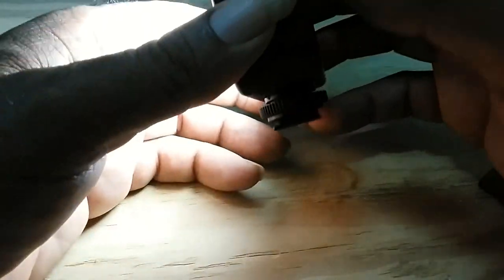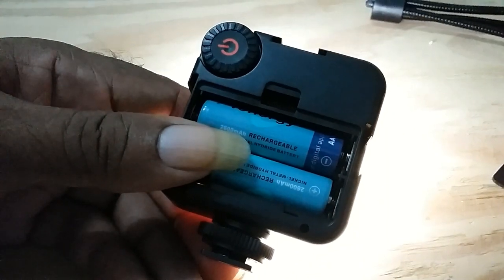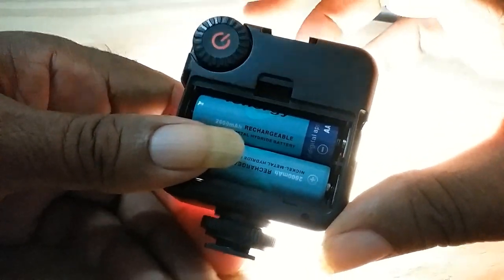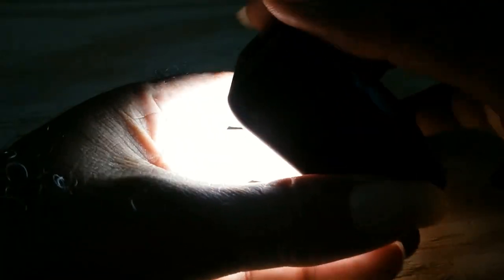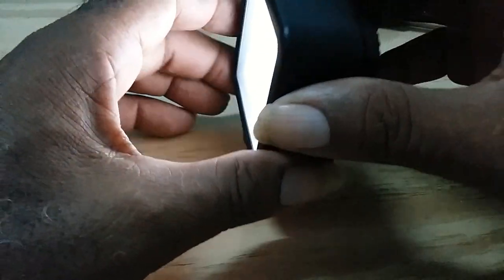These little LEDs are pretty good. This is the on/off switch and it's also the dimmer — as you can see, you turn it and the light gets brighter, turn it back and it gets dimmer. The phone adjusts to it.